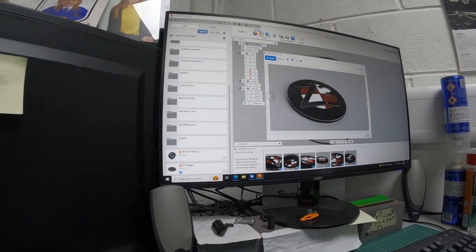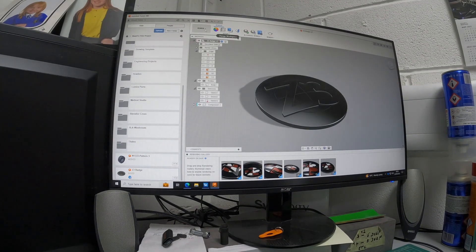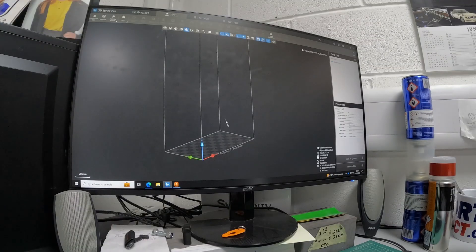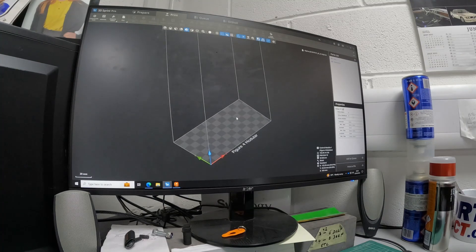So as I say, yeah, Fusion 360 — it's free, anyone can use it and learn how to use it. But yeah, so I'll go through the process of 3D printing it. I am lucky in the aspect of where I work — I have access to a lot of 3D printing technology.